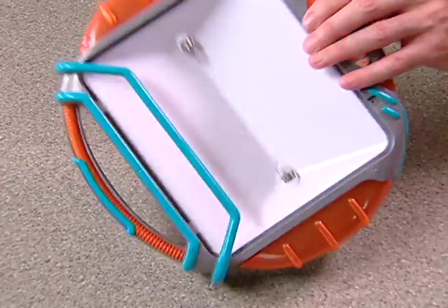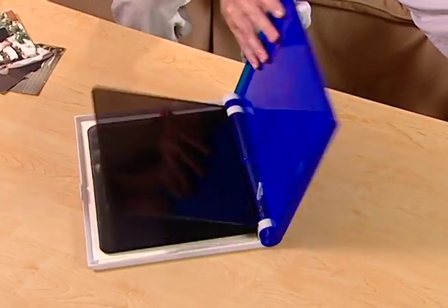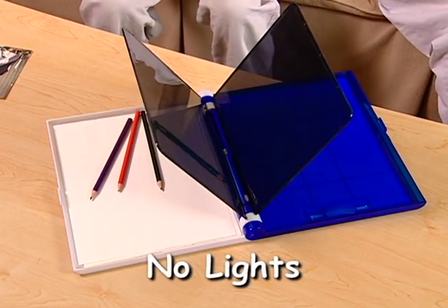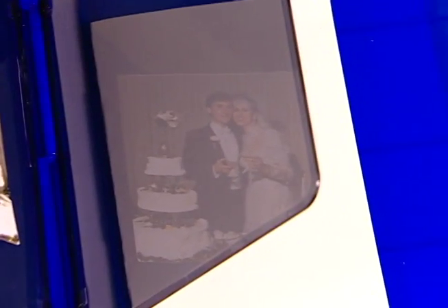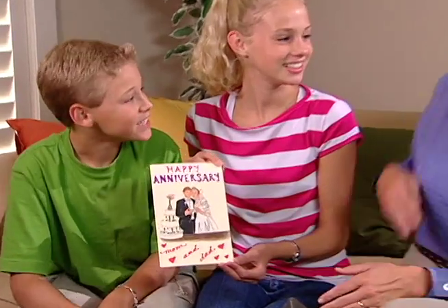Look, other tracing kits need lights, batteries, and you can only draw the pictures they give you. But with DigiDraw, no batteries, no lights, no limitations at all. Just color it in, and in no time, you have a drawing that will be remembered forever.